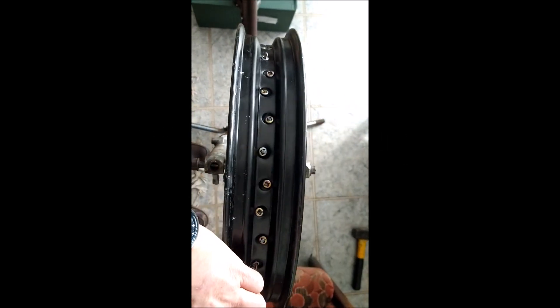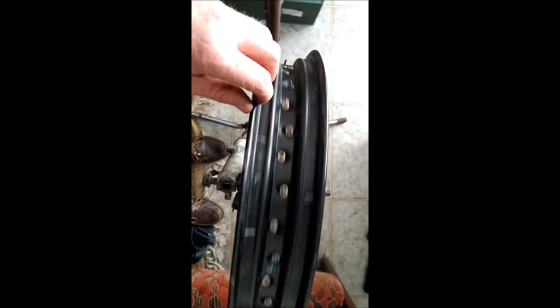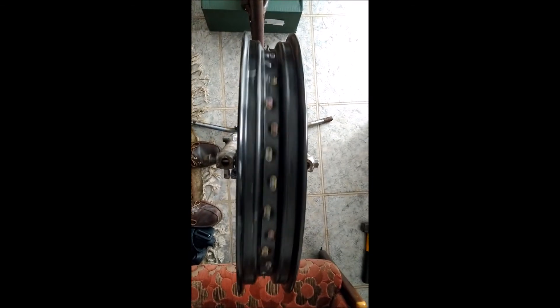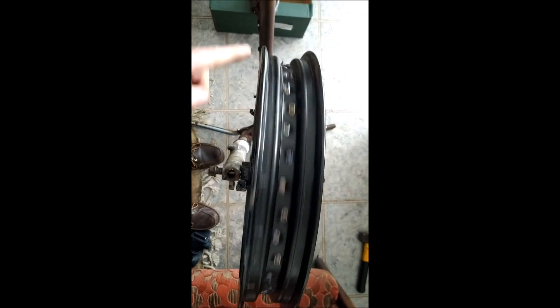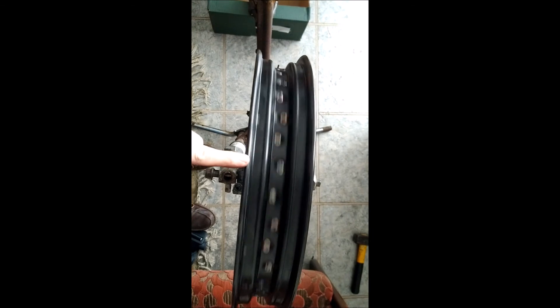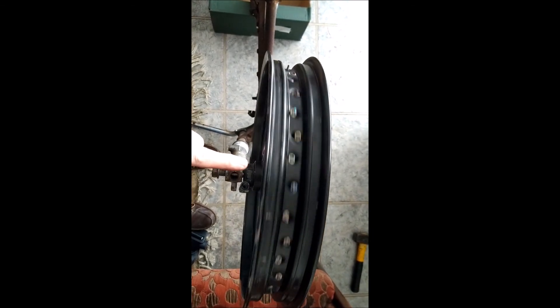Here's my as-built wheel before truing. There's not too much up-and-down which I'm quite happy to see. There's certainly a bit of to-and-fro movement so that shouldn't be too difficult a task - but again, famous last words. I'll now get some cable ties set up.